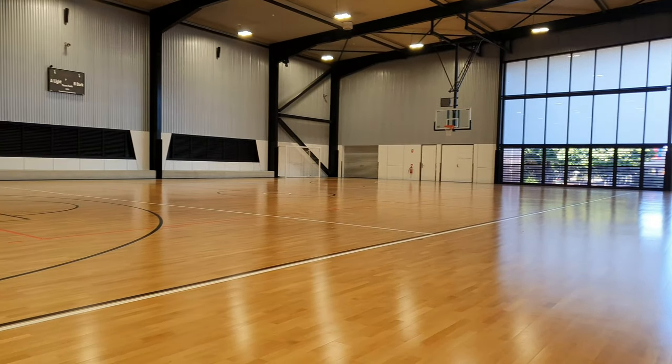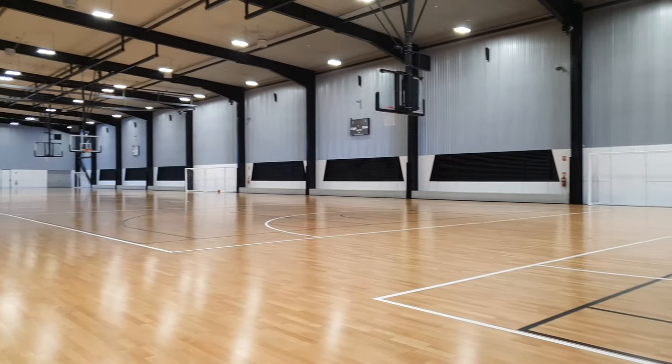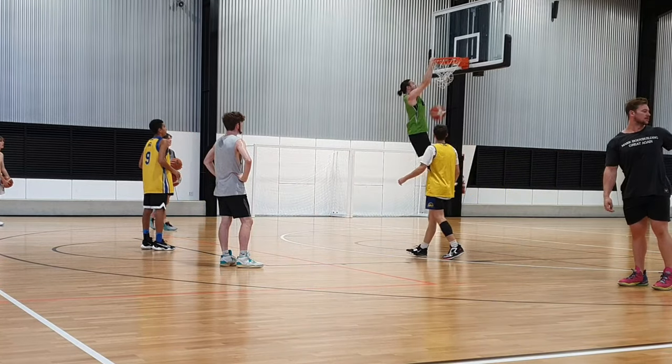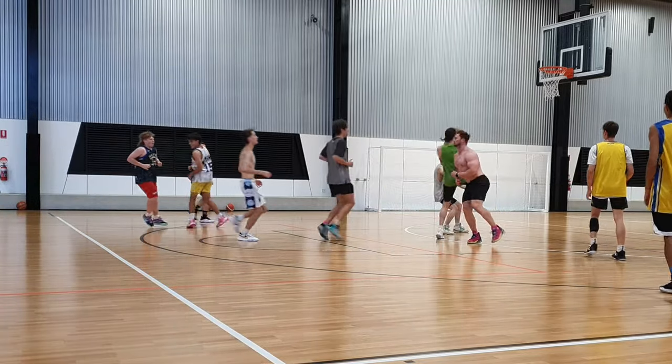What's good YouTube? Hope you all had a good New Year's. So I'm at this new stadium for the first time — it's pretty flash for Townsville. Unfortunately, the floorboards are feeling like concrete and the rims are really stiff. But anyway, I'm about to jump into a quick pickup game just to warm up. Haven't played in a minute, so I'm a bit rusty.